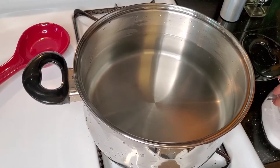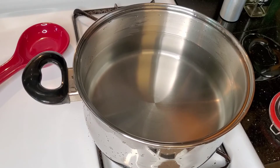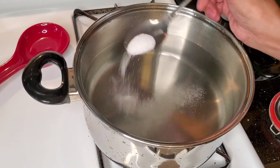What you want to do first is get your pot and add some water. Remember not to add water all the way to the top because you're going to be adding your meatballs and your veggies and then it might overflow, so I have it just right there. I'm going to add a tablespoon of salt.